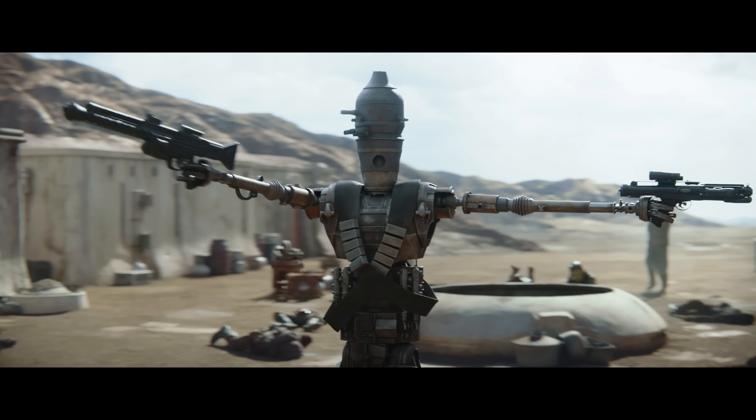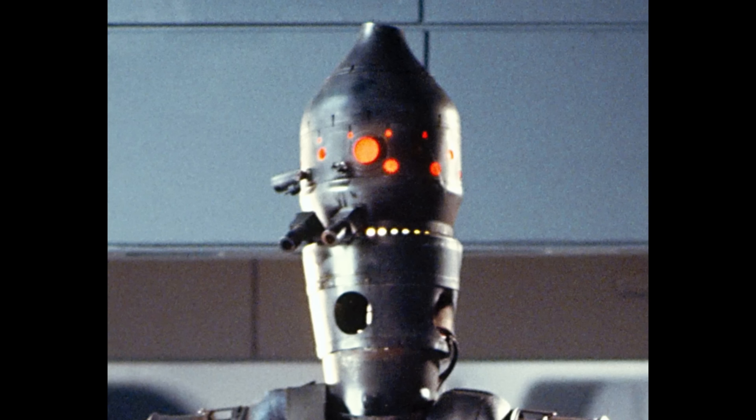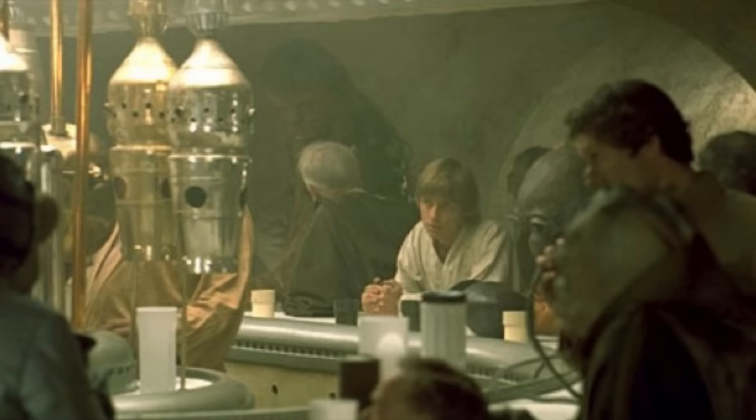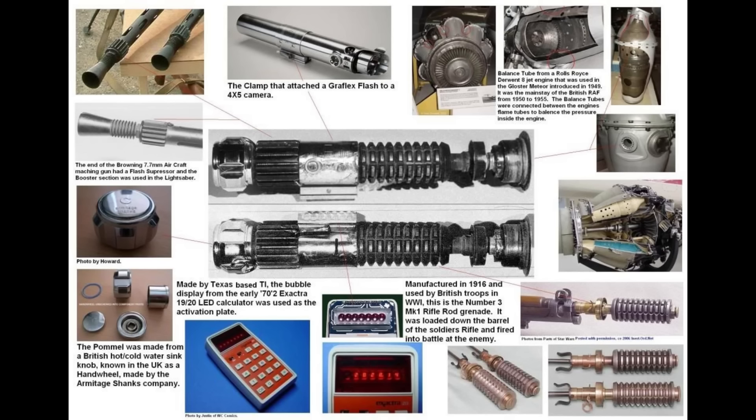The real Star Wars behind-the-scenes nerds will know that the head of this droid is built from a piece of a jet engine — specifically the flame tube liner from a Rolls-Royce Derwent jet engine. This also got used for a drink dispenser prop in the background of the Mos Eisley Cantina. And the real prop nerds will know that the balance tube from this engine is used for the business end of Obi-Wan Kenobi's lightsaber.